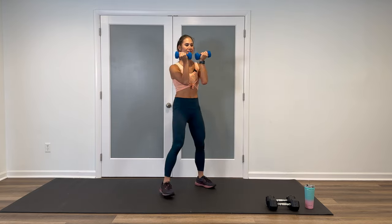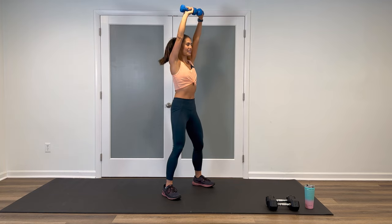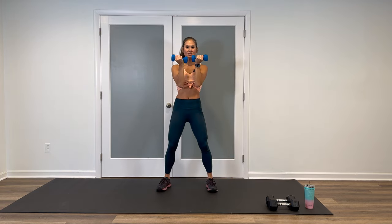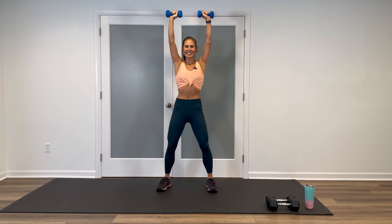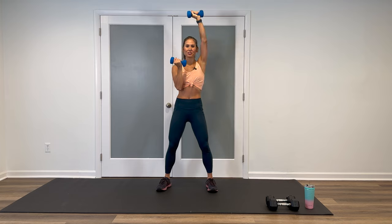We're going to do the first round for 45 seconds and then the second round for 30 seconds. Have those feet about shoulder-width apart, palms face in, elbows tight. Keeping the core engaged, pull the belly button in. Take a big breath, inhale through the nose. On the exhale through the mouth, rotate, arms fully extend, and then come back in, elbows tight to the ribcage. If you ever need to, feel free to alternate arms instead.